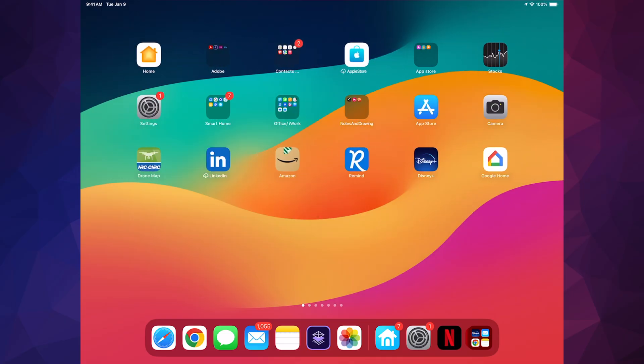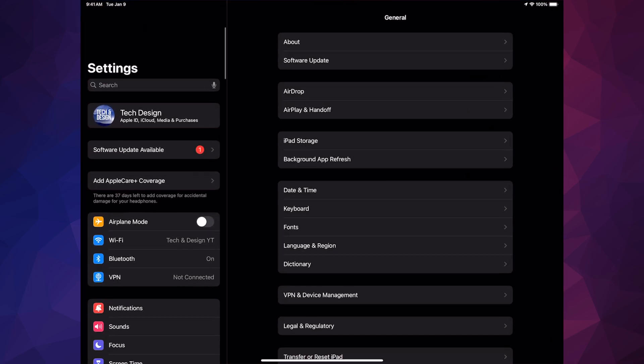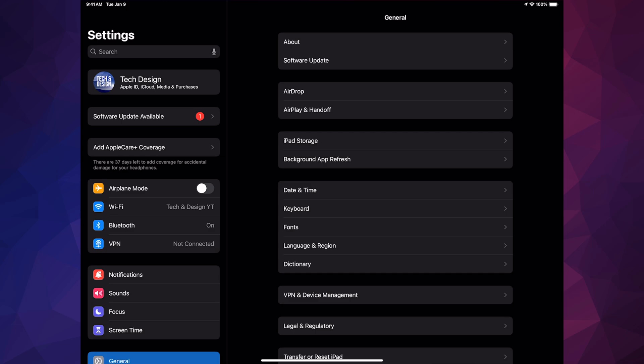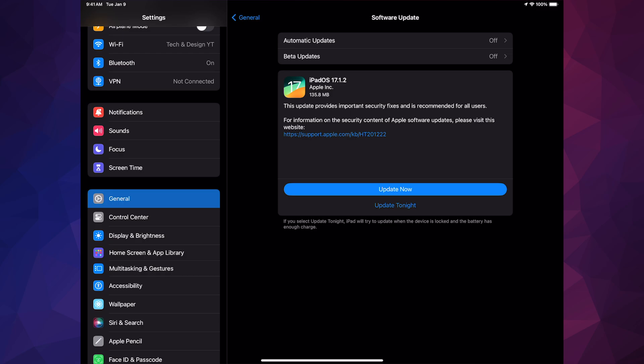Hey guys, on today's video we're gonna be updating your iPad to the latest iOS, so let's get started. Go into your Settings — you should see Software Update. However, if you don't see that, just scroll down and you're gonna see General. Under General, the second option is Software Update.